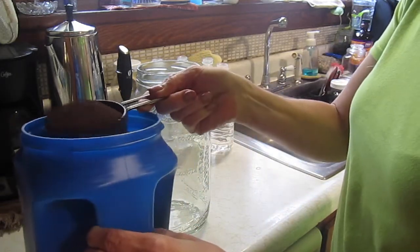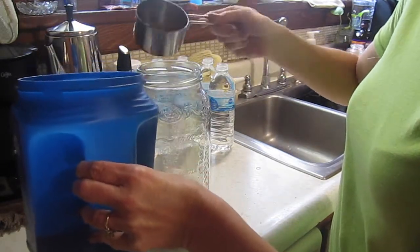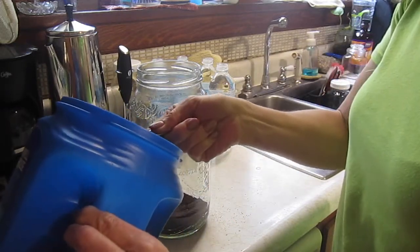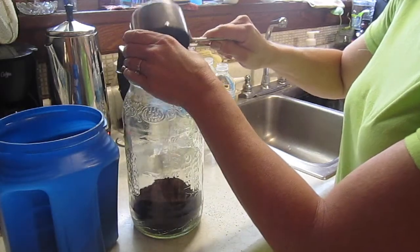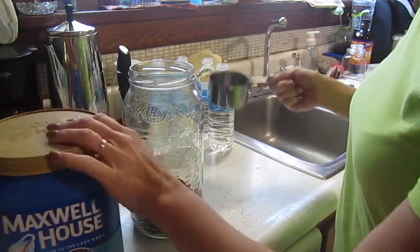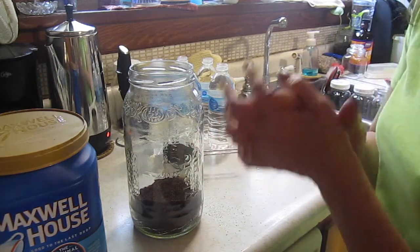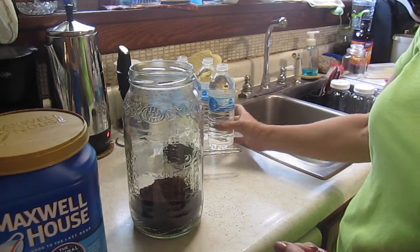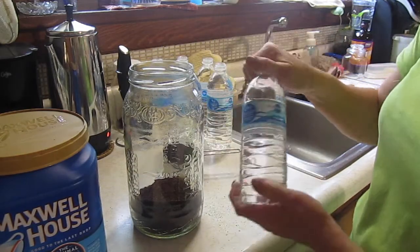One cup — this is a one-cup measuring cup. I usually use a half cup or a quarter cup so I don't spill it all over the place. Two cups of coffee grounds. I also don't have filtered water from my fridge, and I don't have any gallon jugs of purified water right now, so I'm just going to use these little water bottles with purified water.